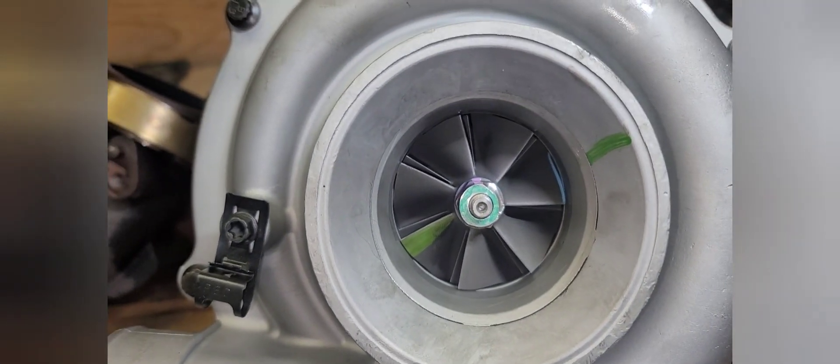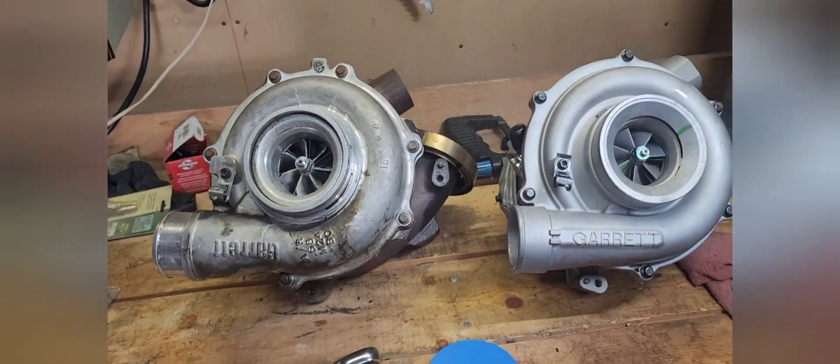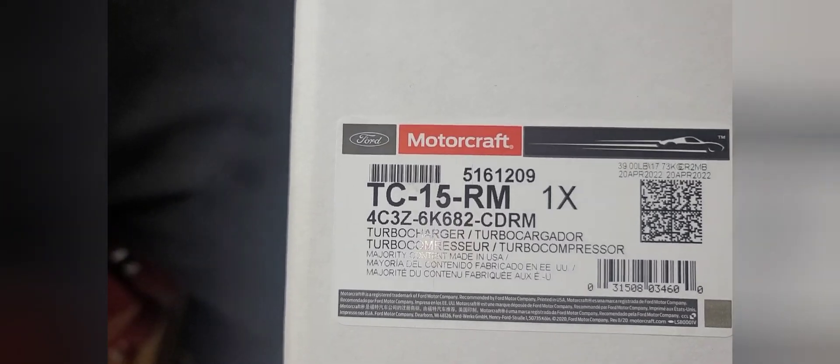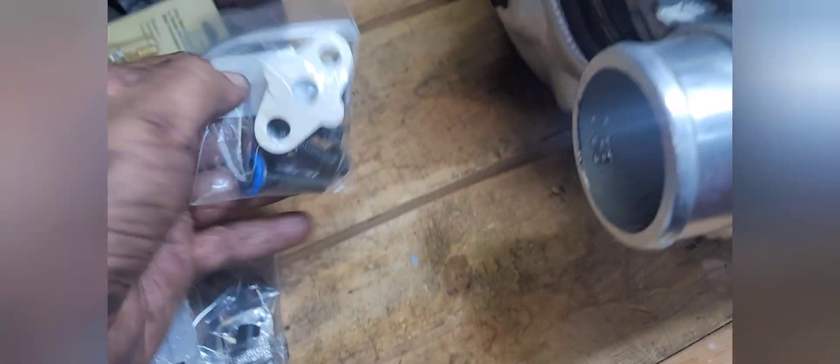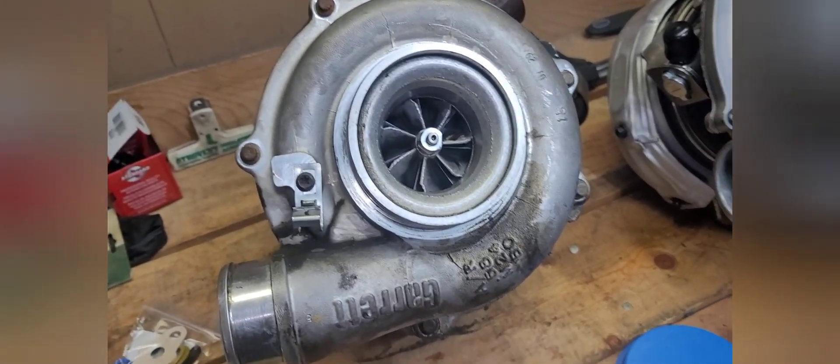Old turbo, new turbo — a few minor differences in the way it's updated and built, but essentially it's all the same thing. You can see what was wrong with this one: look at the impellers — all beat up, all chopped up, something was hitting here and it's all pitted. The brand new one — nice and clean, perfectly good turbo. The new turbo comes with the VGT solenoid, the clip for the harness, the hardware kit, the gasket for the top, the O-ring for the feed tube, the two torques for the drain, three fasteners, and the heat shield.